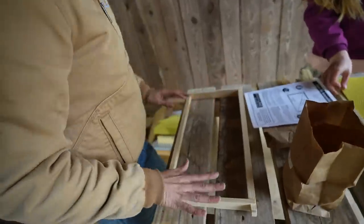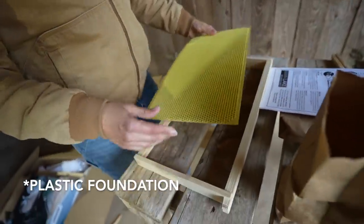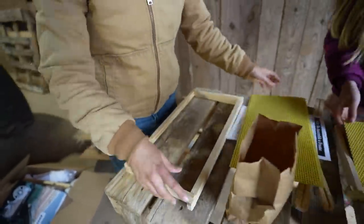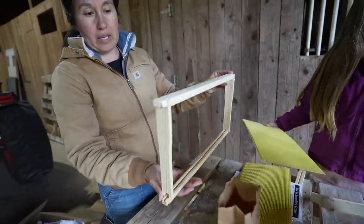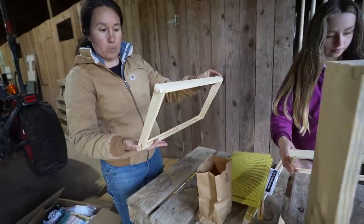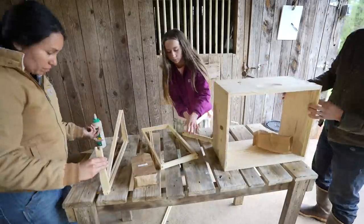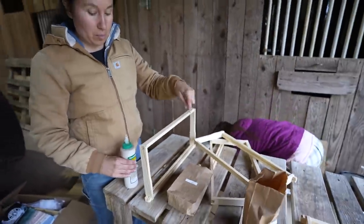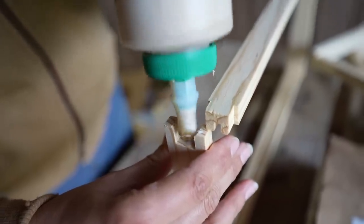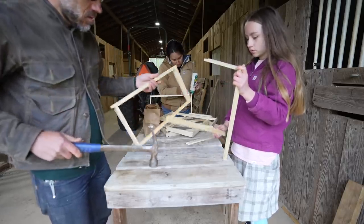These are the frames, and we have a wax foundation that's going to go inside. Once assembled, they'll sit inside the hive box just like this, and then the bees will either lay eggs or start making honey. We got a little assembly line going - Penelope's assembling them, I'm putting just a dot of glue to hold it together, and then Jason's going to nail it.